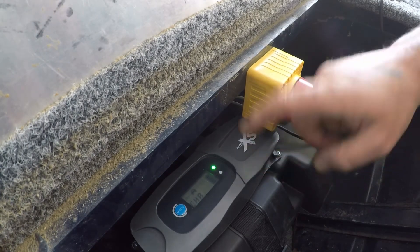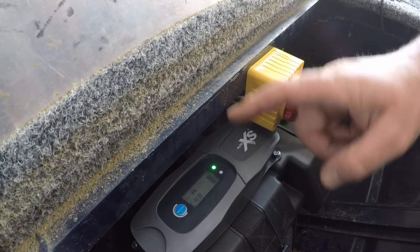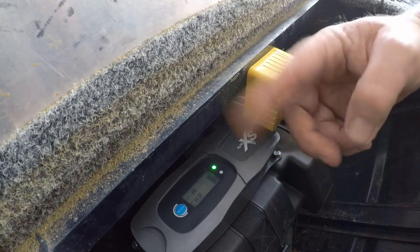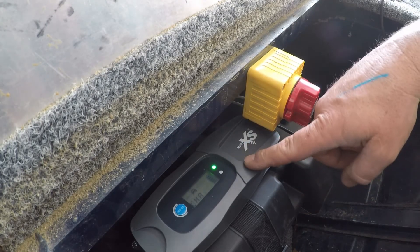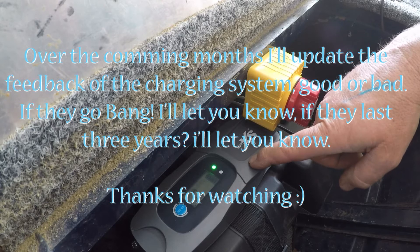IP65 — these chargers claim to be. Say if it rains, they should be able to handle it. Says you can spray them with water. $29 each, three year warranty. It's going to be well worth the experiment.